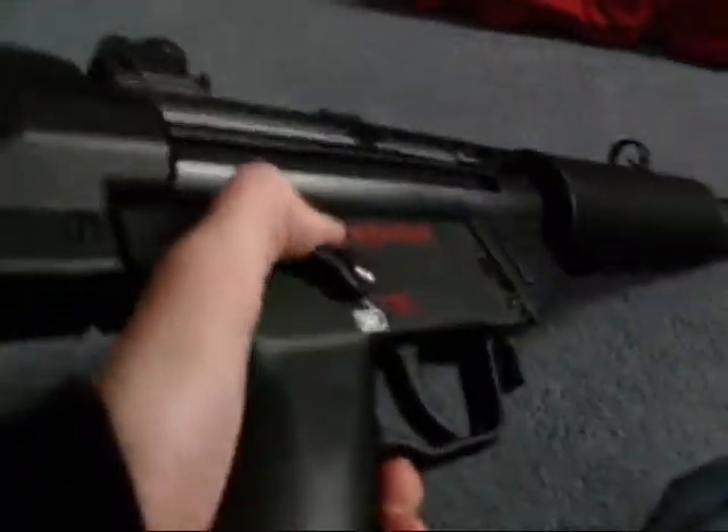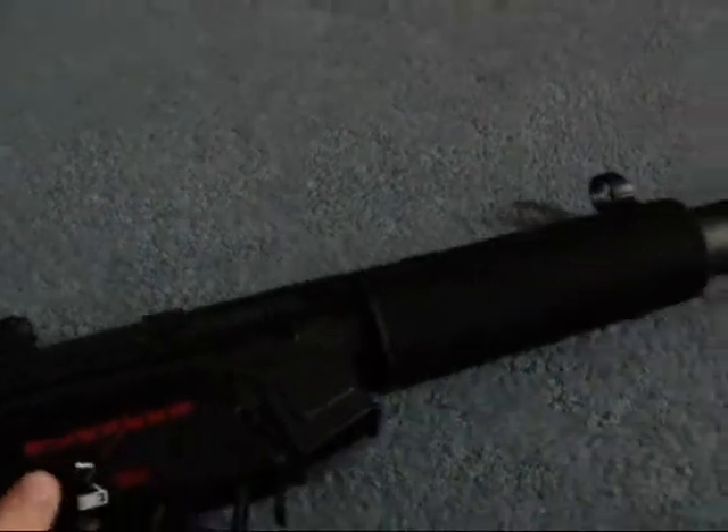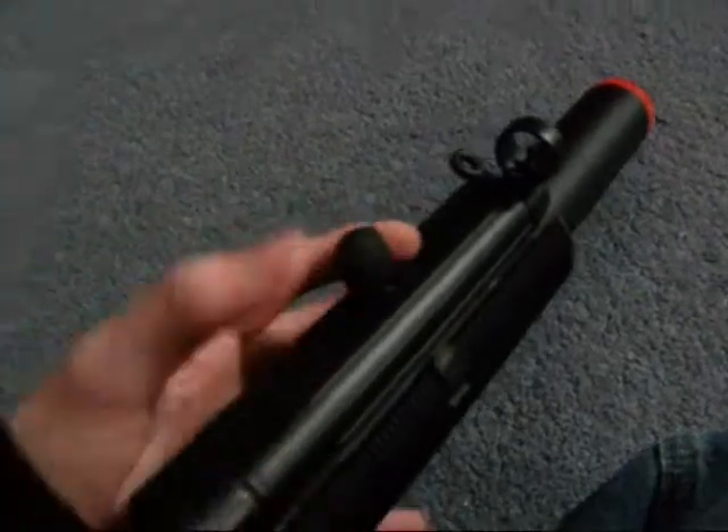Everyone can know about the selector switch — semi-auto and full-auto. We'll set that back to safety for now. The magazine release is right here; just press that in forward once you have the magazine inside. The sights do not flip down and up — they are iron sights, but they do not change at all. It has a cocking handle which does absolutely nothing except just for fun.